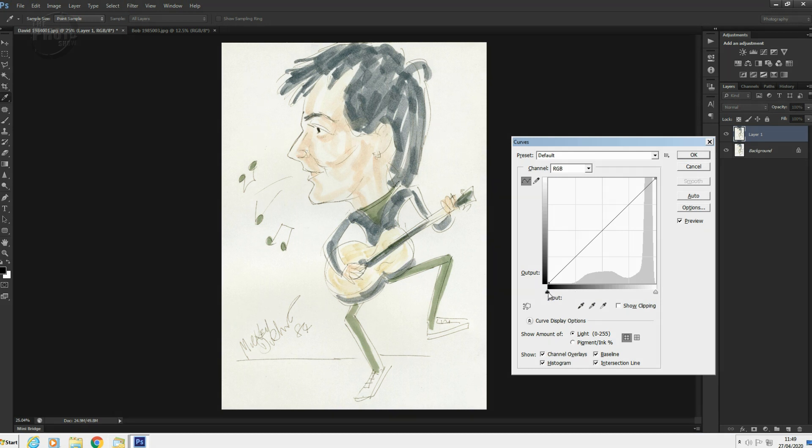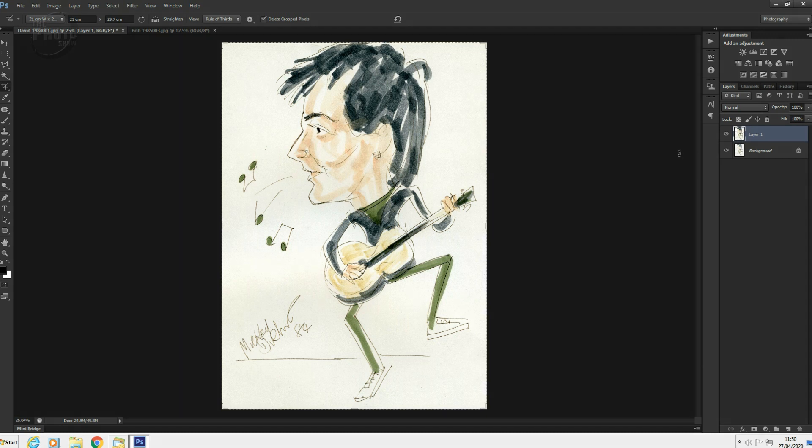So let's start by setting a black point — bring the black slider in, right into there. Already we're looking better than we were. Let's bring the white point up as well, getting the paper nice and white. Bring it down a little bit there. Hit OK. Do you know what? That might be as much as we need to do.